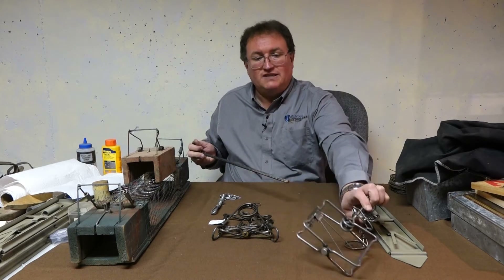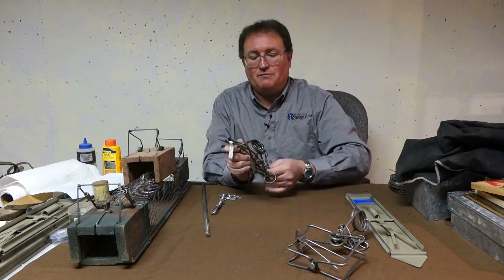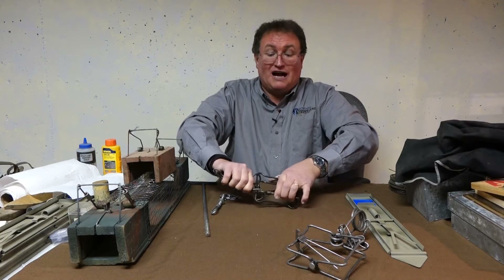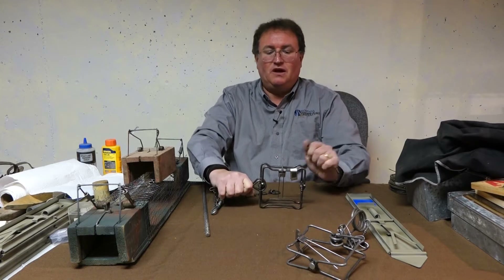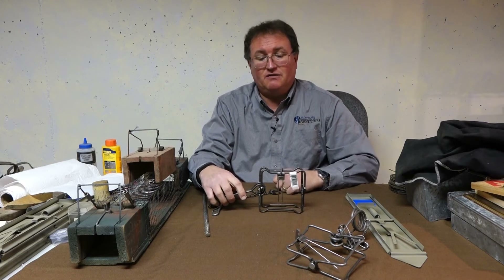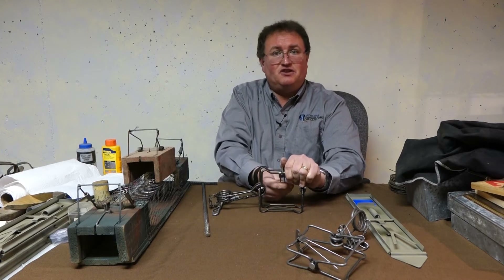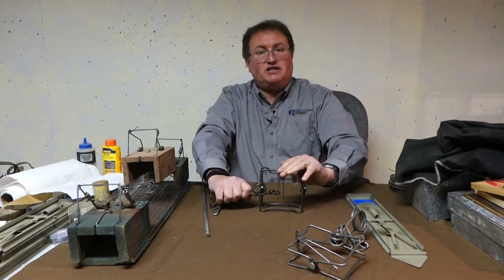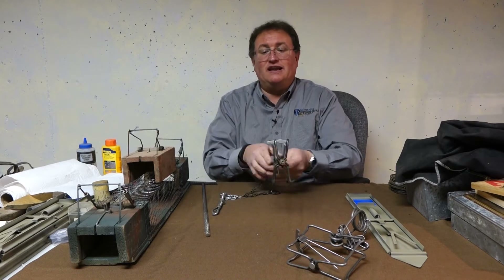You would set the 110 Conibear the same way. Even though the 55 Conibear is smaller, it tends to be a little bit more expensive, and the reason is that the 110 is so much more common. You can set the trap this way or that way depending on your preference, and you can also adjust the trigger wires and bend them as needed — it probably takes some pliers to bend them.